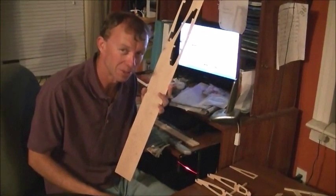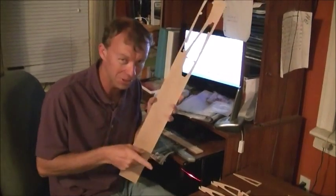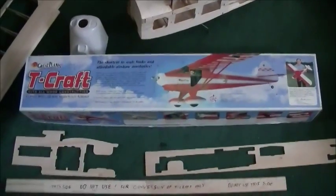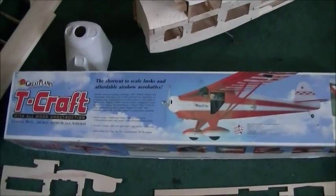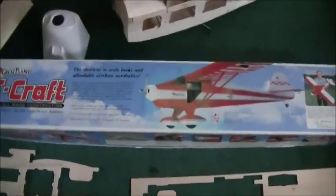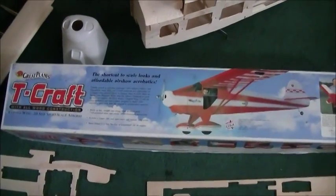With ready-to-fly you just put a battery in it. This is my build of the T-Craft - it's about a 56-inch wingspan, which I think they consider almost a six-foot wingspan. I was given this kit by a friend.